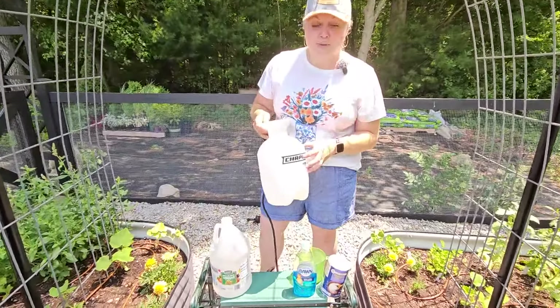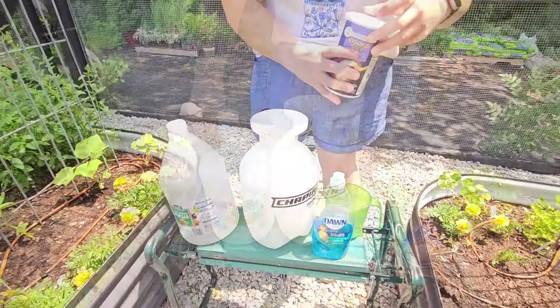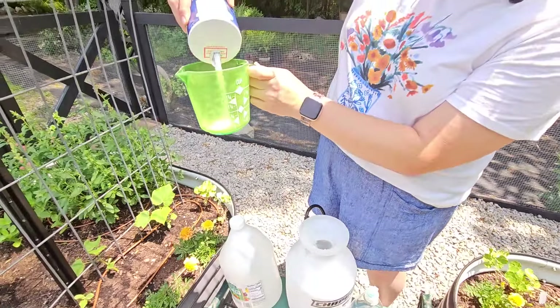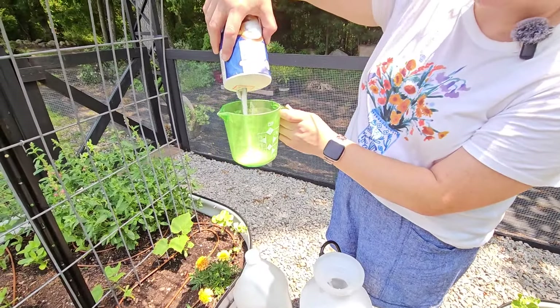I have a one-gallon pump sprayer, so I'm going to use an entire gallon of white vinegar. I need one cup of salt — just regular table salt. There we are, pretty much a cup. Okay, so that's that. And a quarter cup of dish soap.